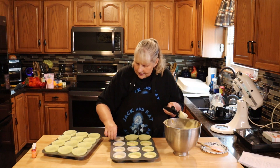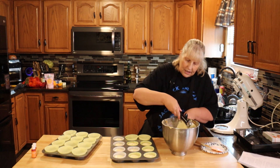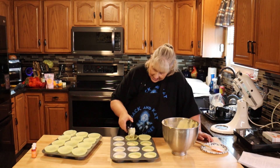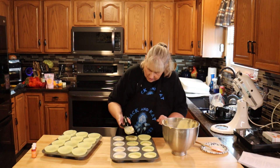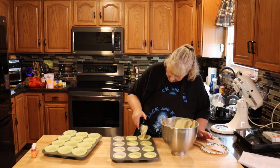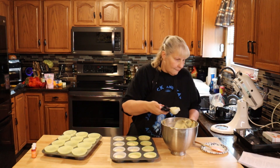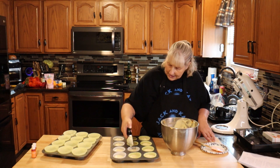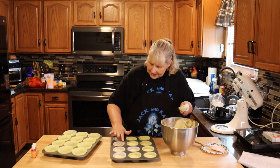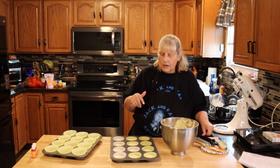If you do heat the batter on the stove and yours isn't coming together, just keep checking it. Make sure it's not too hot because you don't want to cook your eggs. You're going to put this in a 350 degree oven for 20 to 22 minutes. I would start checking it at about 15 minutes just to be safe. Check it with a toothpick — if the toothpick comes out clean in the middle, they're ready to go.